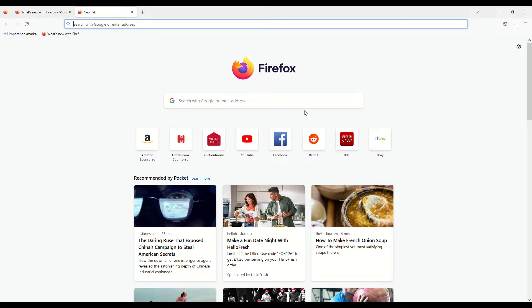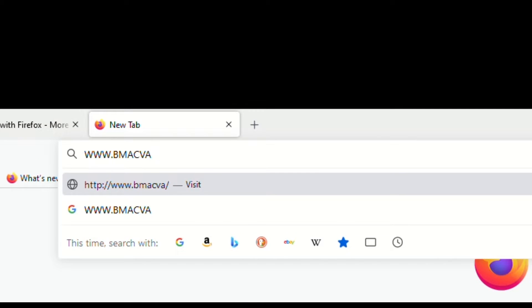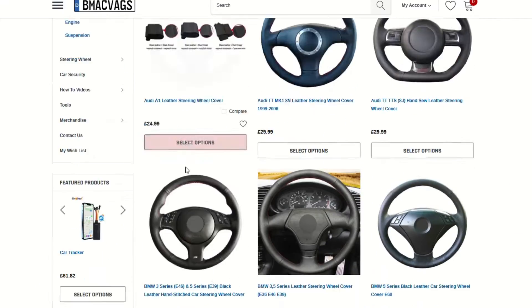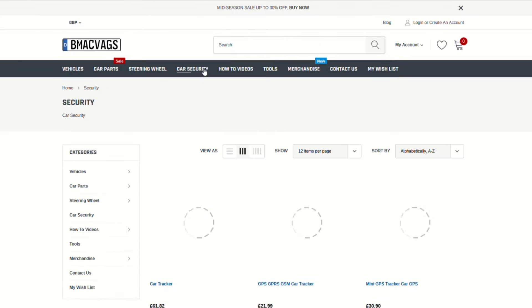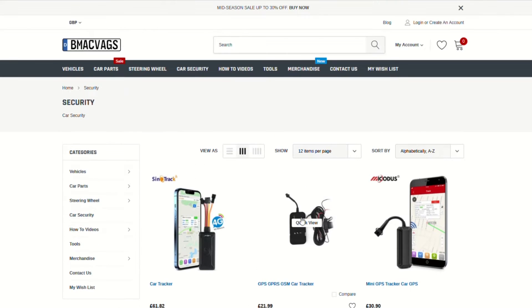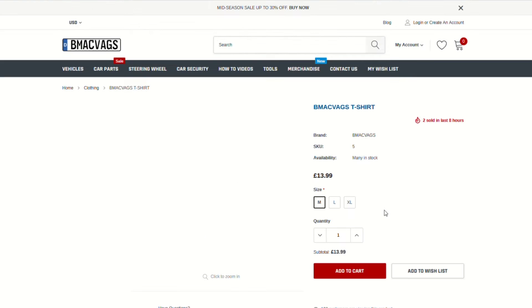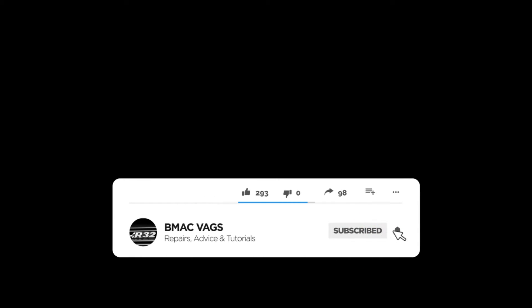While the battery's charging, this is a great time to check out my website at www.bmacvags.com. We sell steering wheel covers, car parts, and a lot of the stuff you see me use in the videos. If you want anything or have any questions, hit me up there and I'll help as much as I can. Everything you do here supports the channel — thank you very much.